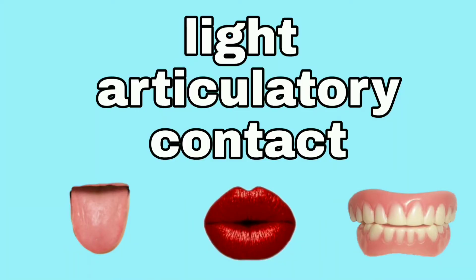Light articulatory contact is just bringing together your articulators in a gentle way. Your articulators are your tongue, lips, and your teeth. M's and P's are going to be ways for you to really see the difference between light and hard contact.